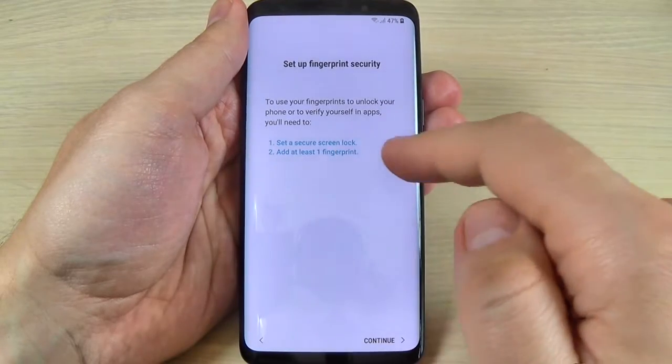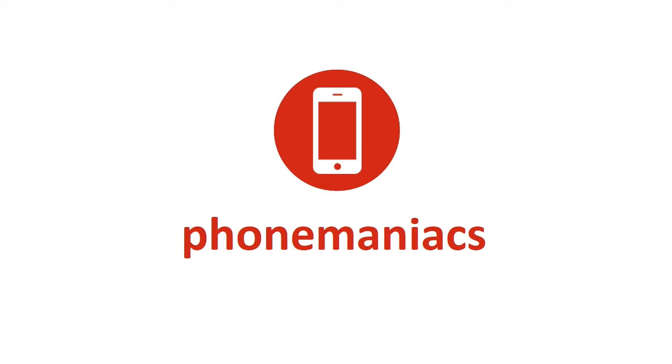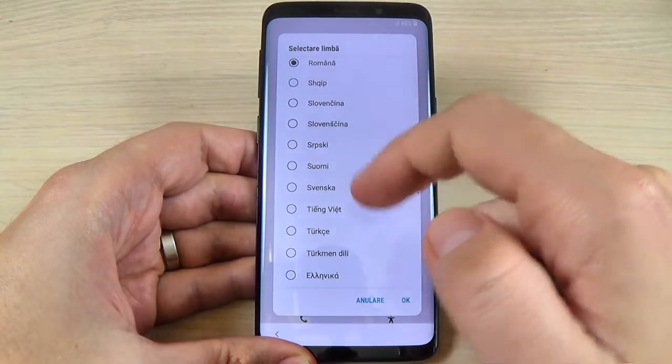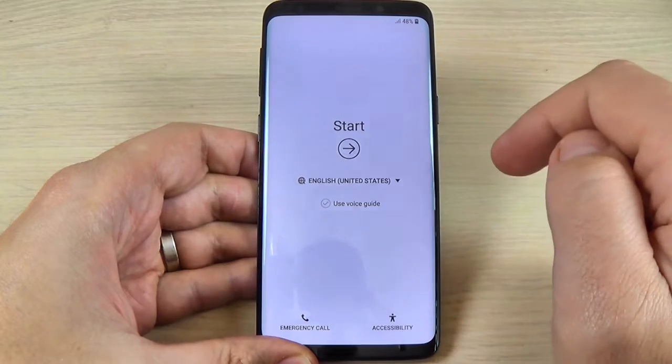Hi guys, in this video I will show you how to do the initial setup on Samsung Galaxy S9 and S9+. First thing that you must do is to select your home language. I will select English and hit OK. And now hit Start.